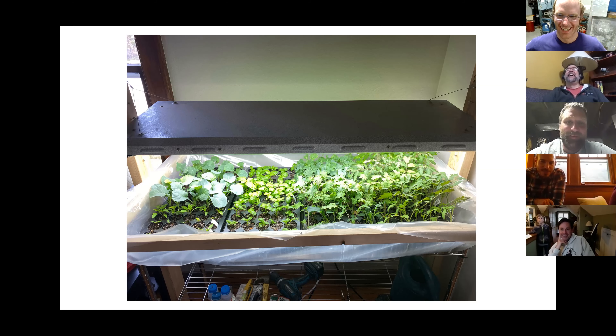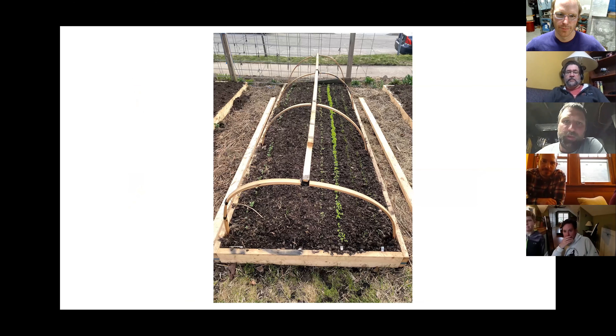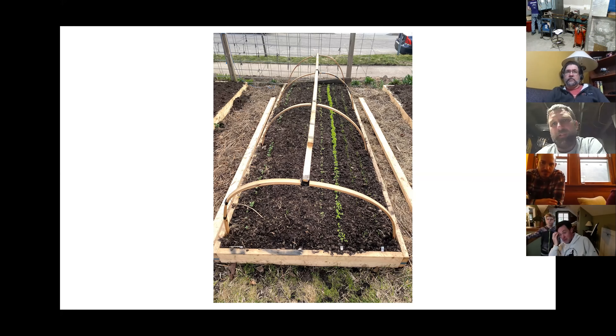I probably stopped putting the plastic on the hoops maybe a week ago. I've done similar techniques in cold frames for years, and what I've found is that the plastic is really buffering the cold rain. What it's doing is increasing the soil temperature — it's not so much creating a microclimate, though it does warm up in there. But it'll still freeze at night, so you're growing things that can handle frost.